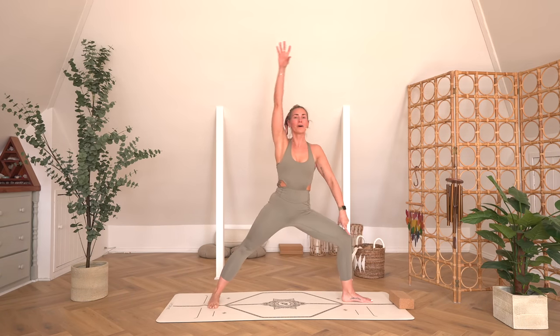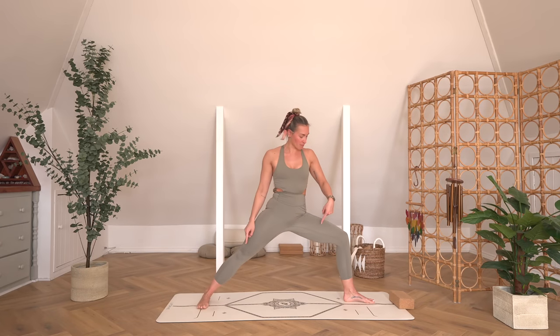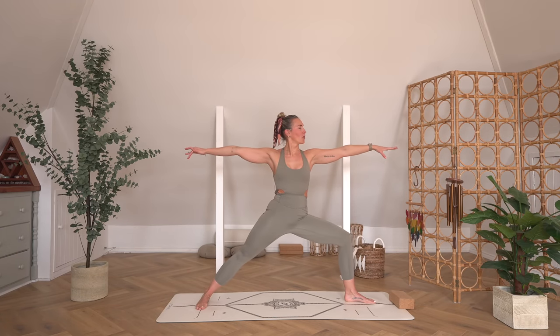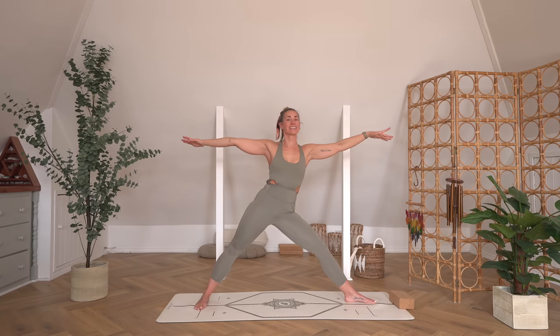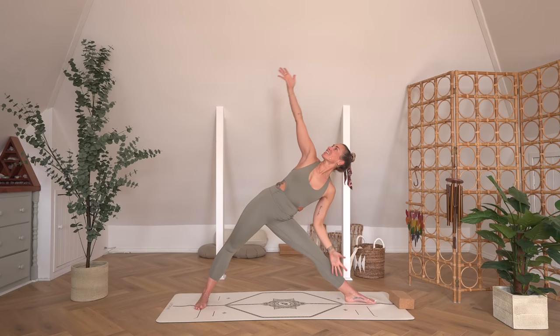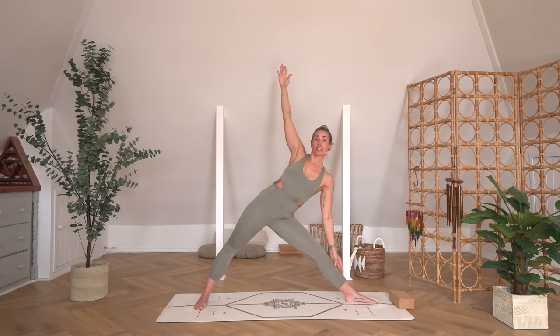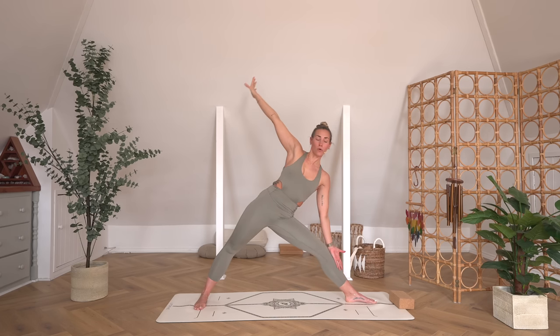Lift yourself up, opening out, finding Warrior Two on the left side. Reach the arms along — the right foot is now grounding at the back of the mat, externally rotating through the left hip, dropping down into Warrior Two. Hold here, nice and strong, feeling that connection to the breath. Then take an inhale, straighten the left leg, reach forwards — Trikonasana. Hover that left hand onto the shin — you don't want to just collapse onto the shin; you want to be using the obliques to keep you lifted.